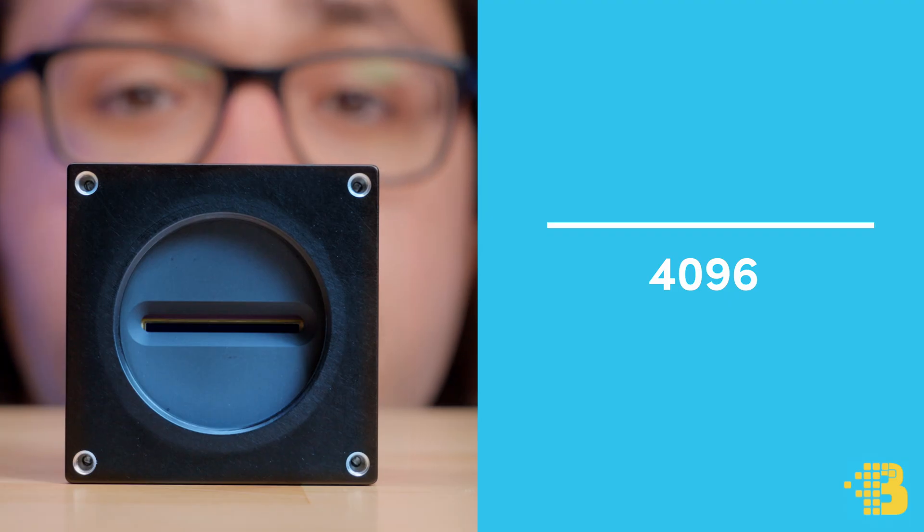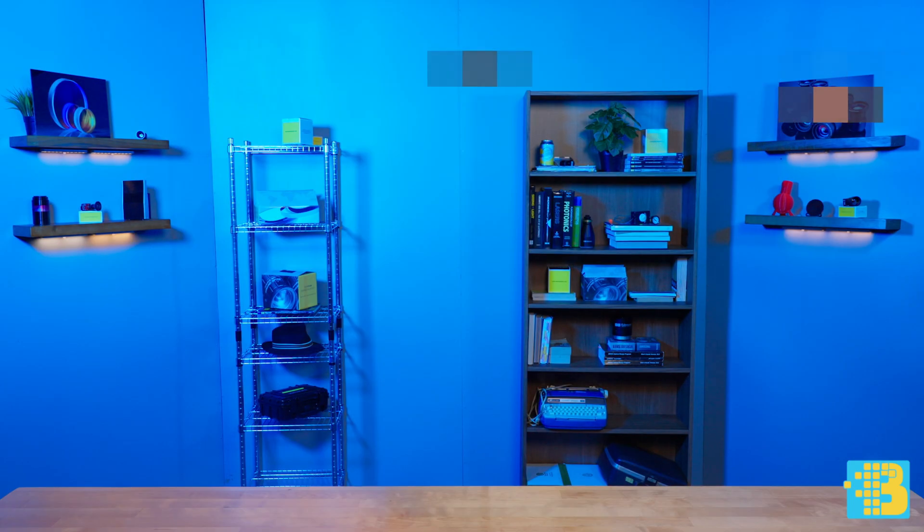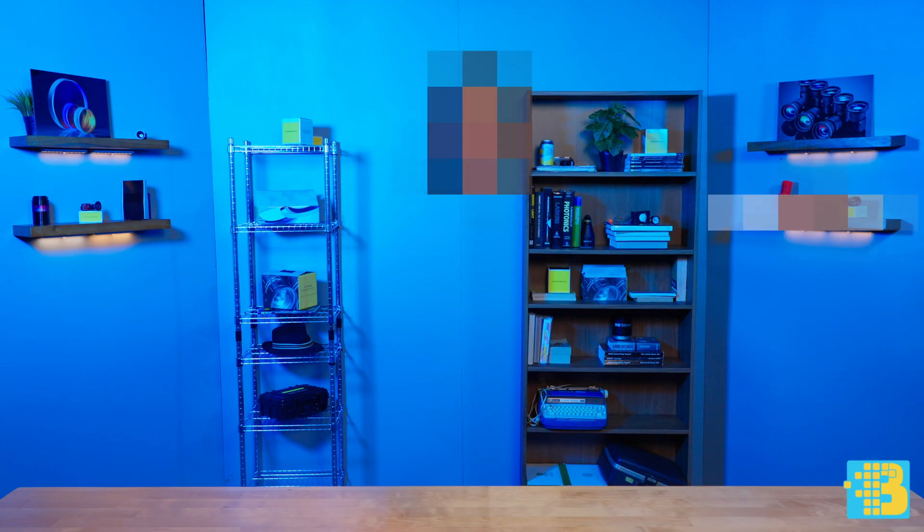How does this work? A line scan camera takes an object in motion and acquires a single line-by-line image, stacking each of these lines together to create a full, final image. I know this is a bit challenging to understand in theory, so let's pop over to the lab to see this phenomenon in action.